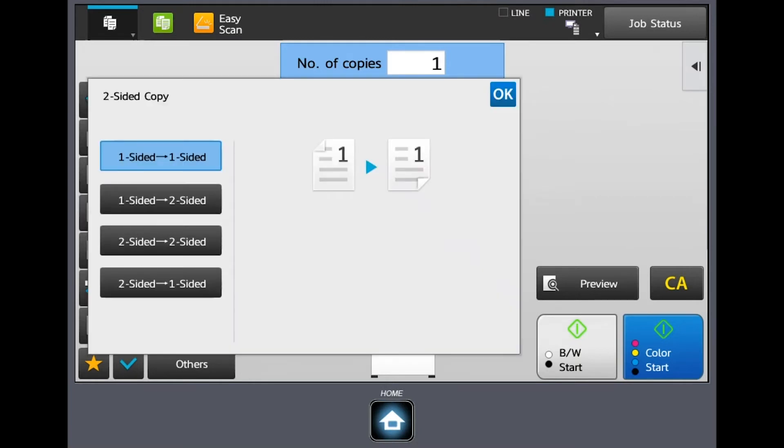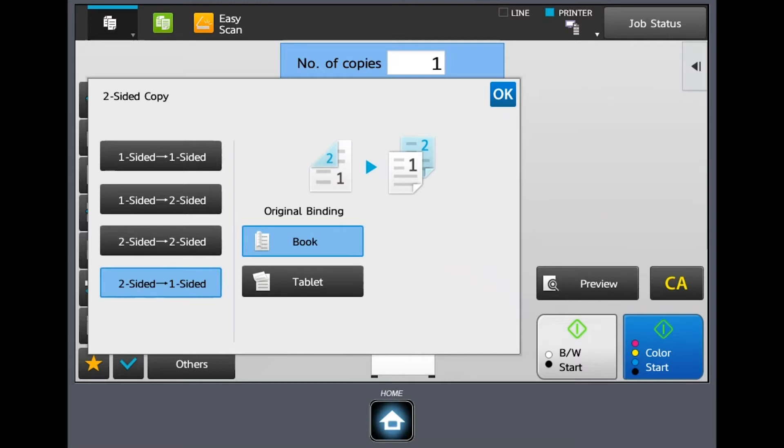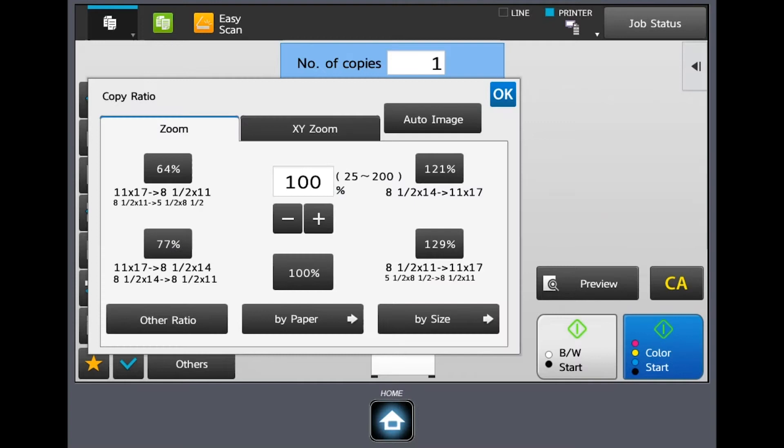I'll hit okay to back out, and then we've got the two-sided copy button, which is one of the most used. We have one-to-one-sided, one-to-two-sided, two-to-two, and two-back-to-one. I'll hit okay to back out again, and then under copy ratio — if you've got a larger document, maybe 11 x 17, and you want to reduce it to 8.5 x 11 — just follow the instructions on the screen. You can choose 64% and it's automatically going to size it for you. There are other options like 8.5 x 11 up to 11 x 17, and you can incrementally go up or down a percentage at a time as well.